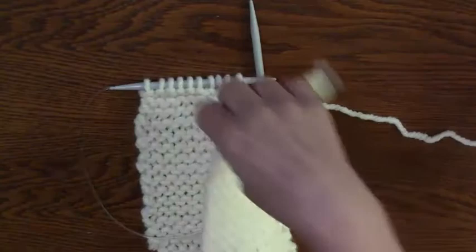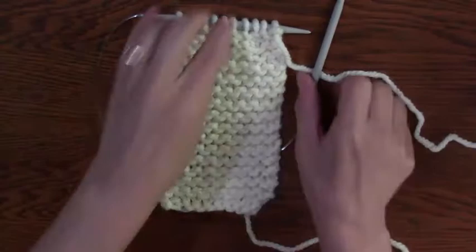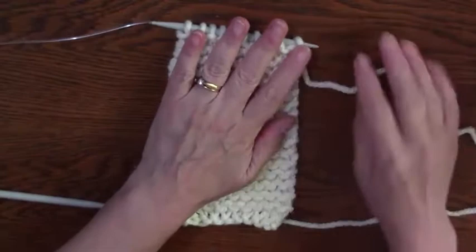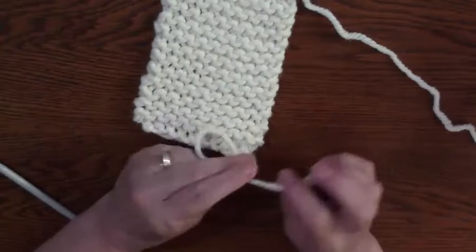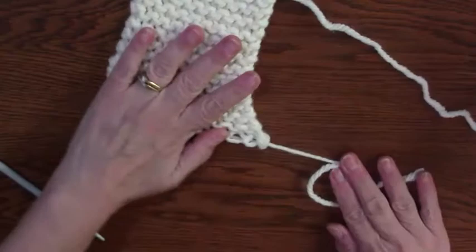I knit my rectangle, just like I did with my to-go Cup Cozy, and I've got the number of rows that I want. Here's the good tip: I always like to use my tails. When I know I have a project where I'm going to use the tail to tie things up or weave in, instead of having a tiny little tail and then adding an extra knot — which isn't necessary — I don't do that.